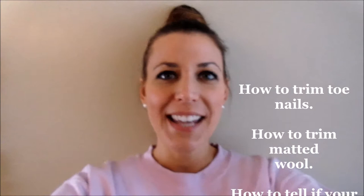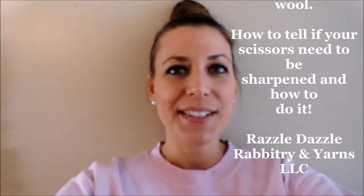Hi everybody! I'm Stephanie Nelson from Razzle Dazzle Rabbitry and Yarns. Today we have a grooming video for our Angora rabbits. We're going to cover a couple different topics. We will start with trimming their nails, brushing your rabbit, removing mats, and the difference between scissors that are sharpened and scissors that need to be sharpened — a pair that will cut nicely versus one giving you grief — and we'll show you what we do with our scissors to keep them clean. So let's get started!